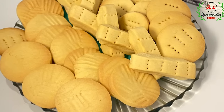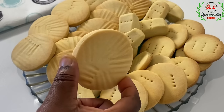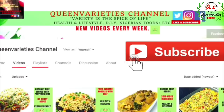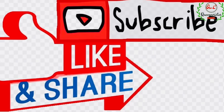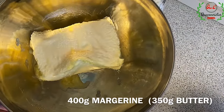Hello everyone and welcome back to Queen Varieties channel. Please don't forget to like and subscribe to my YouTube channel to get instant notifications whenever I upload any video. Kindly share this video with your friends, loved ones, or anybody you want to share it with. Thank you.